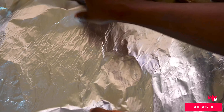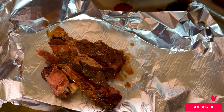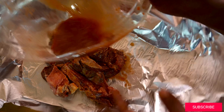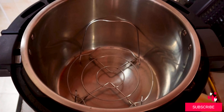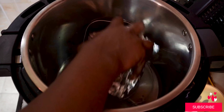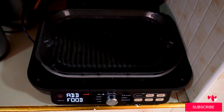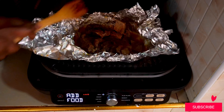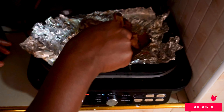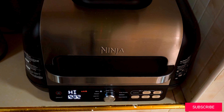So guys, this is how I make my nyama choma. I take aluminum foil and create a basin in the middle just to hold the meat so I can wrap it without the juices pouring out. After that I use the pressure pot to soften the meat — I put the steaming rack, pour in some water, then place in the meat for about 20 minutes. After that I use the air fryer or grill to finish the meat and get my nyama choma.